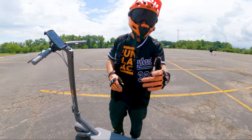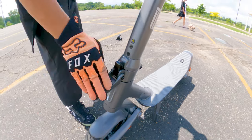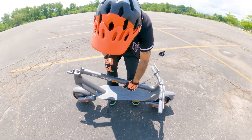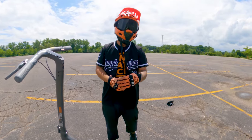And it auto shuts off just in case you forget. Now I'll show you guys how this thing folds down. Lift up the latch, pull down, bring out this little hook over here, attach it like that, and that's pretty much it. And then you can carry it wherever you need to go. So now that we did the walkthrough, let's take it out for its first ride.